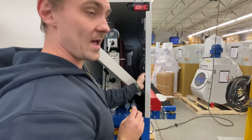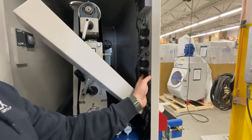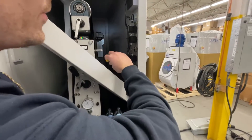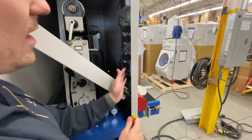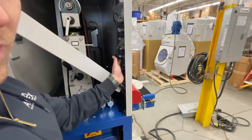The battery compartment for the readout display is actually located right here. It'll take a Phillips, pretty small screw, and you'll unscrew this. Then there's two AA batteries in there that you'll have to change out.